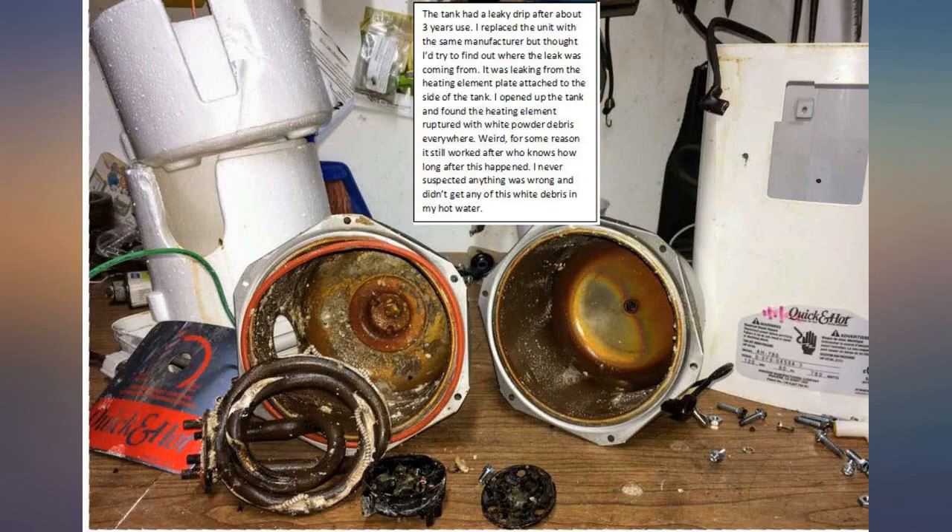I got the replacement and installed it. But being an engineer, I decided to take apart the old one to find out where the leak was coming from. The leak turned out to be from the gasket holding the heating element to the tank wall.